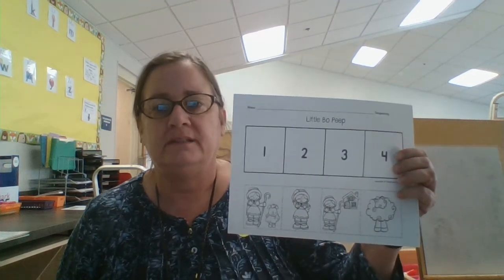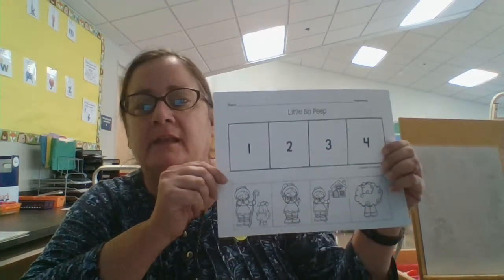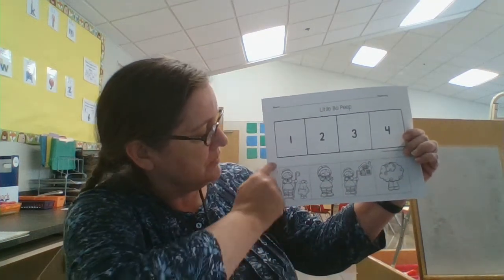Hi parents. Tomorrow we're going to do our little Bo Peeps sequencing. Your child will have a paper like this in their folder, and your job to help them out and make it a little easier is to cut out along the dotted lines on the outside for them.